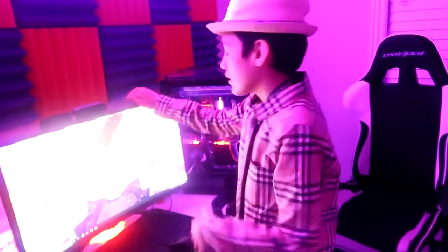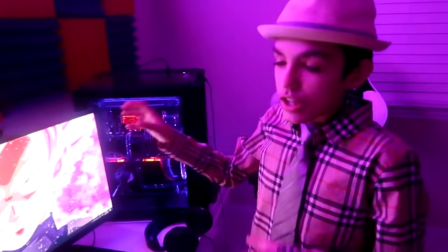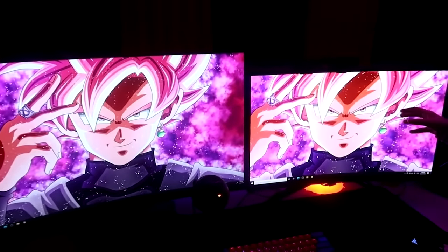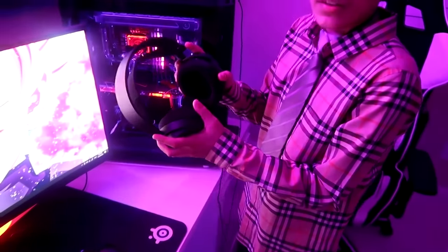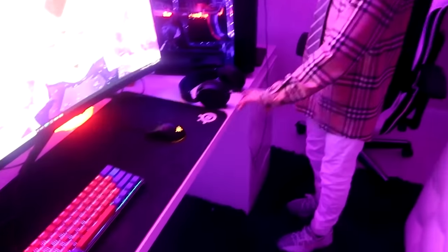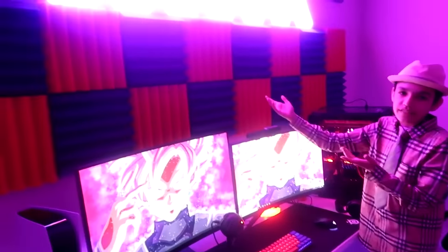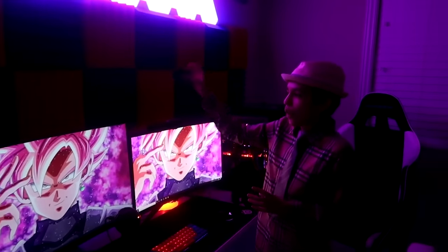Right here we got a 24-inch 144Hz curved monitor with some LEDs on the back — the colors are actually insane. He plays Fortnite on this one. Right here we got some Steel Series Arctis 5 headset — went through like 10 headphones before this. He got them from Best Buy, a lot of pros use them. Right here we got wall foam panels — obviously helps mic sound better, but honestly got it for the design. And in the middle, some Nanoleaf.